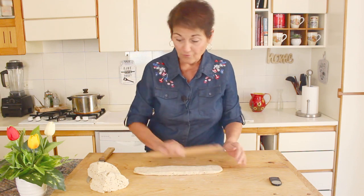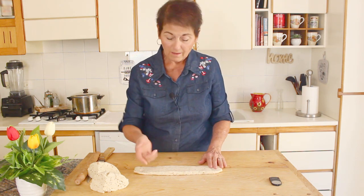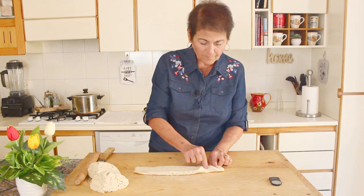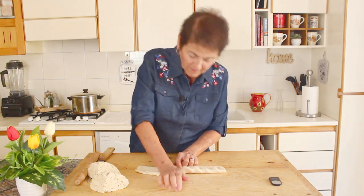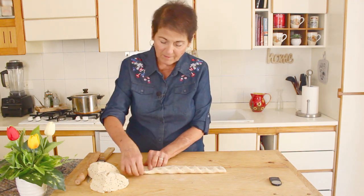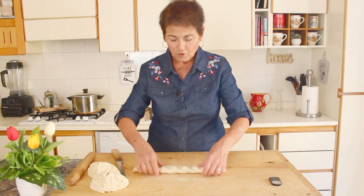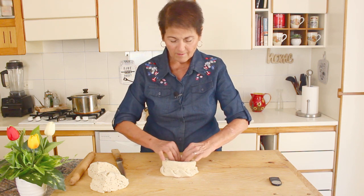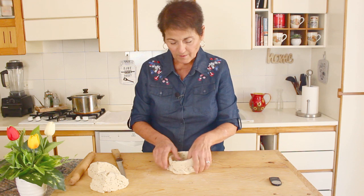I'll show you from far away first, then a close-up. I make these 'orecchie' — little ears — on the ciambella. I take the heel of my palm, squish it, and clip it to the center of the ciambella. It's just for prettiness, but these pieces cook a little more 'croccante' — crunchy. Then I make an incision at each end, turn those ends up, and overlap them to form the ring shape.